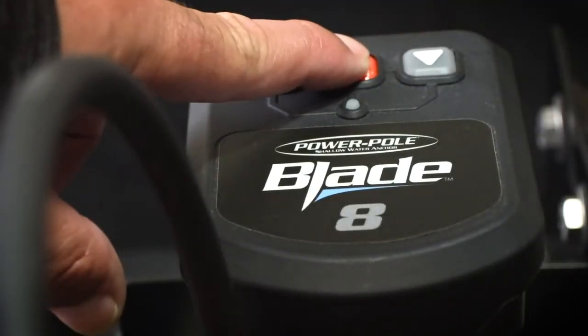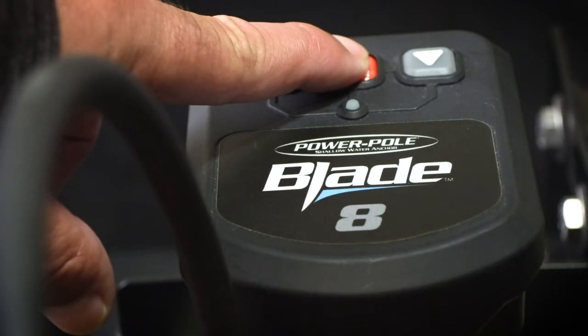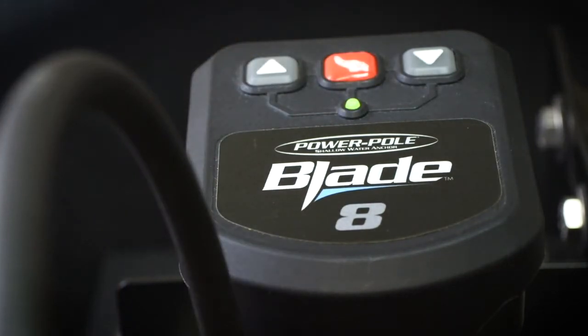To begin pairing, locate the HPU you want to pair to and press and hold the orange pairing button for three seconds. The LED will turn green and the HPU will beep.